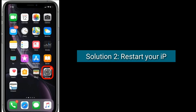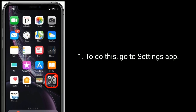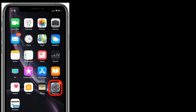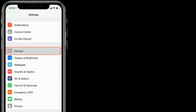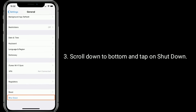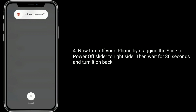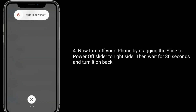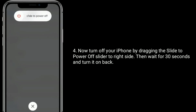Solution 2 is to restart your iPhone. To do this, go to the Settings app. Find and tap on General. Scroll down to the bottom and tap on Shutdown. Now turn off your iPhone by dragging the slide to power off slider to the right side. Then wait for 30 seconds and turn it back on.